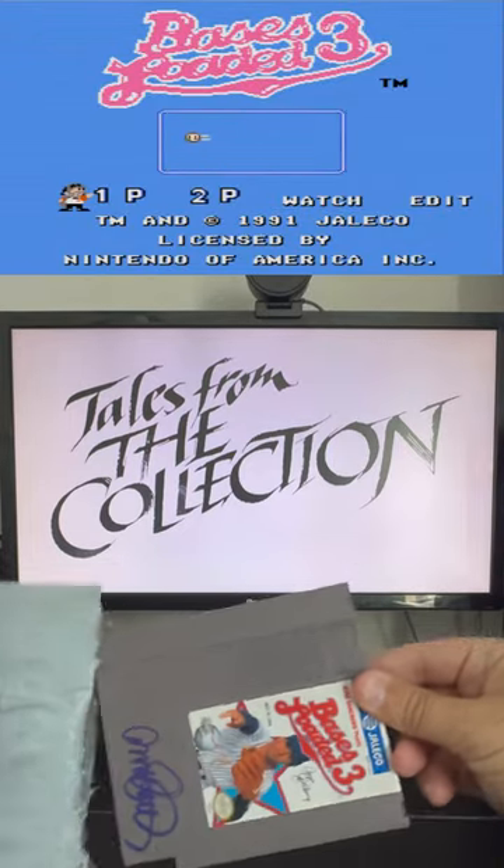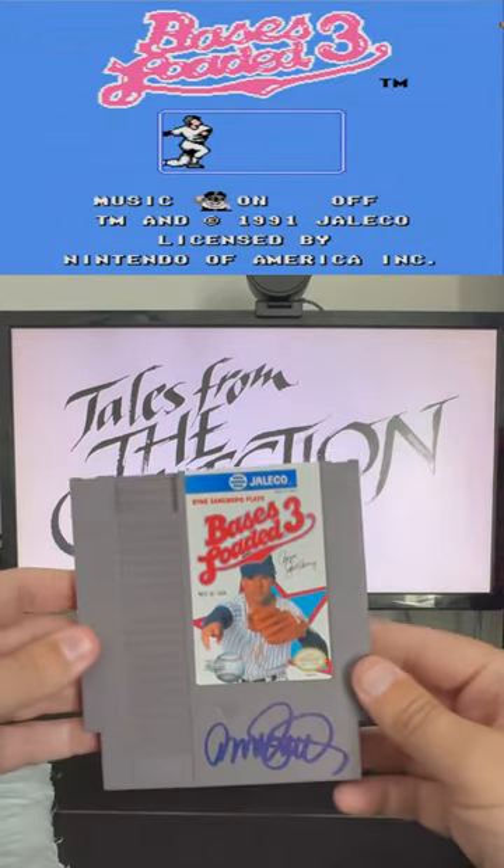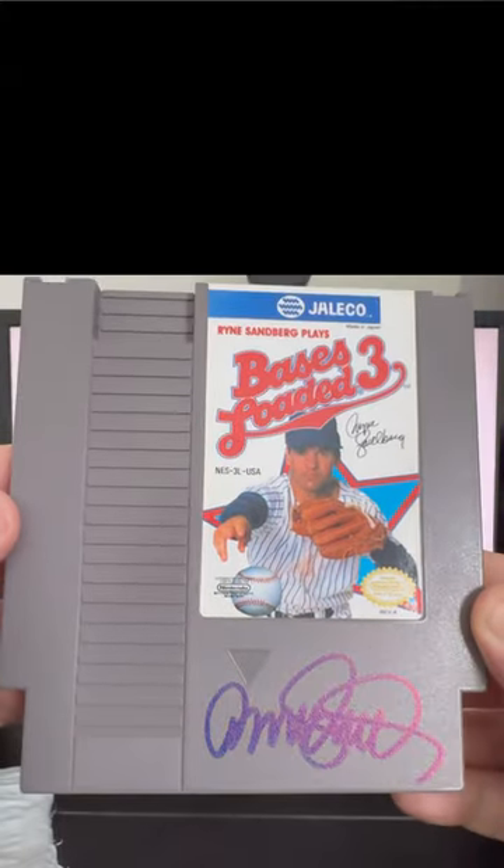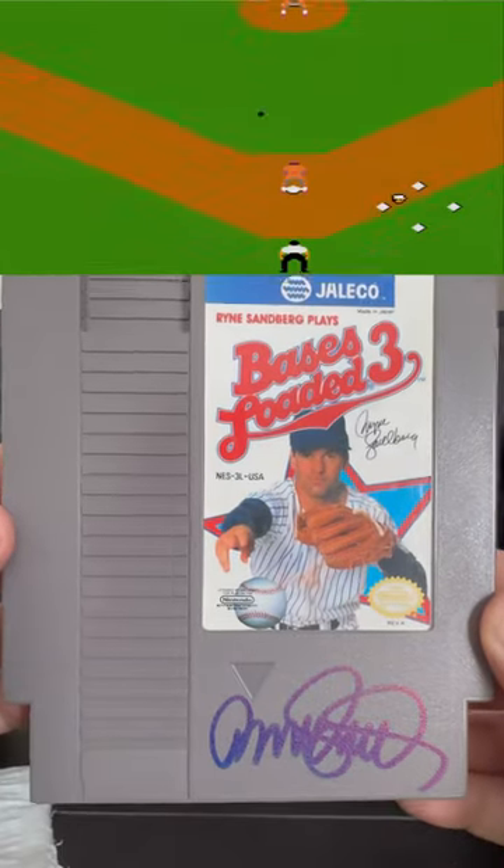As an old school gamer and autograph collector, it didn't take me long to combine these two passions. This is the latest addition to my signed video game collection, a copy of Ryan Sandberg Plays Bases Loaded 3, signed by the MLB legend himself.